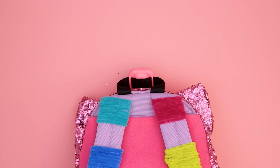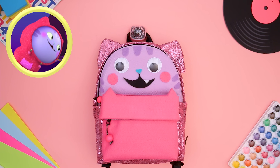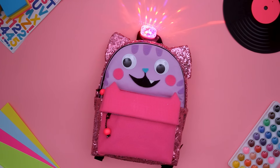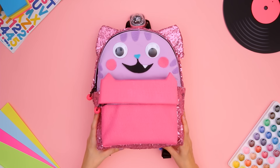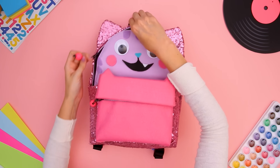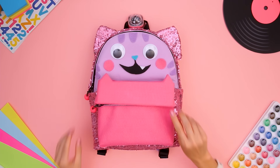This DJ Catnip backpack is ready to get moving and grooving, so let's add a disco ball! When DJ Catnip's disco ball comes out, it's a dance party! Now you can take the party with you wherever you go. I hope you enjoyed making this groovy DJ Catnip backpack with me! For more fun crafts, watch Gabby's Dollhouse on Netflix!